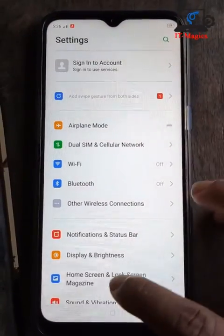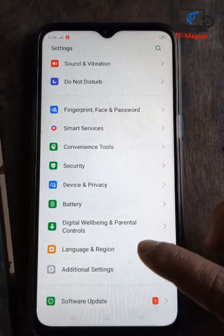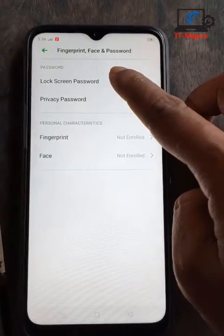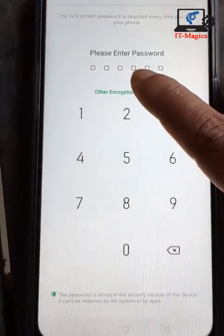First of all, go to Settings, then click on lock password fingerprint. Just click here, then lock screen password, then turn on password and you have to go to the other options.